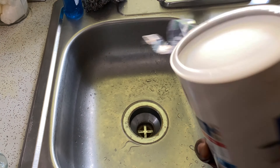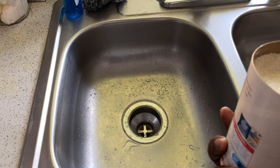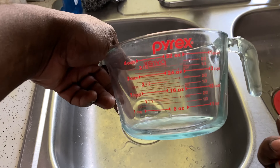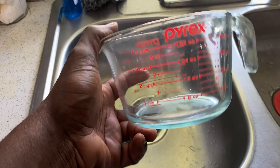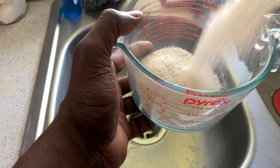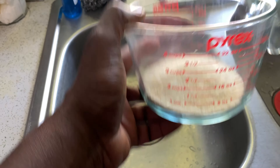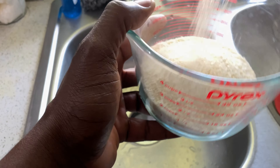I don't need to show y'all how to open grits, do I? So we just want to do a little measurement. I could eyeball this, I really don't have to do this for the camera, but I know it's two cups of water for every one cup of grits. So let's dump the grits in here — we're about a half a cup, now we need a full cup, baby.